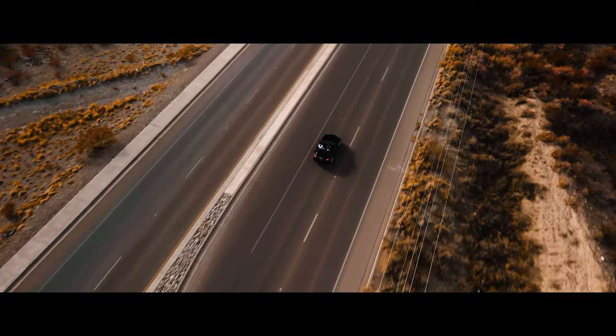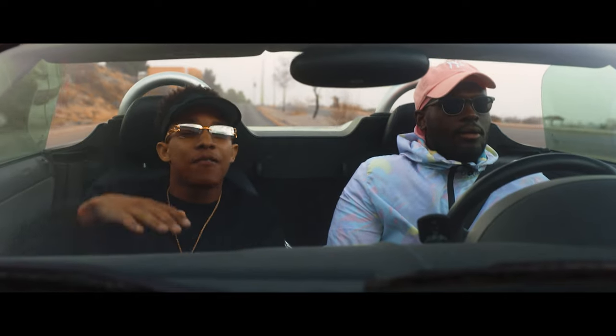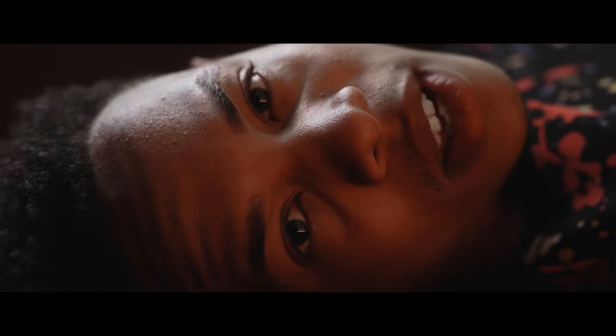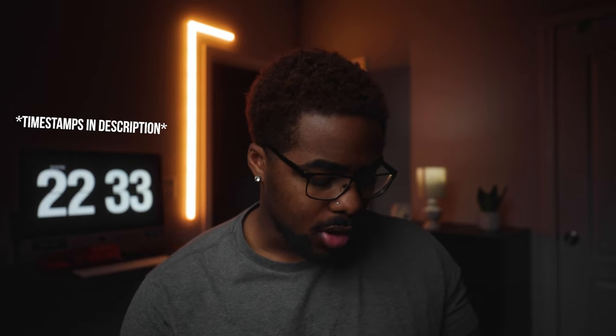Today we're talking about this right here — the Tilta Nucleus Nano. I don't know exactly when it came out, but it's been probably over a year or two since this follow focus released. I always see people holding one of these, and I finally got mine. I want to do an unboxing, and I have an upcoming music video that should be out by the time this video is live. I'm going to unbox this and show you guys some behind-the-scenes of me using the follow focus and my whole camera rig setup.